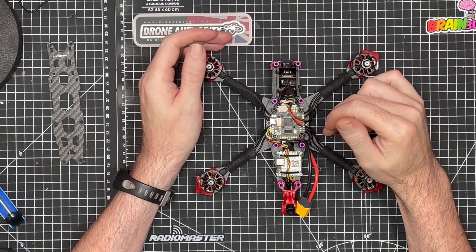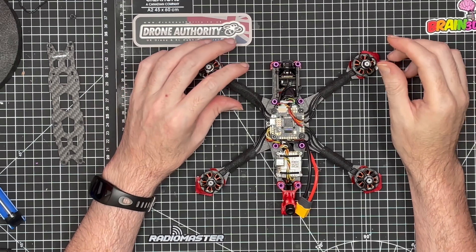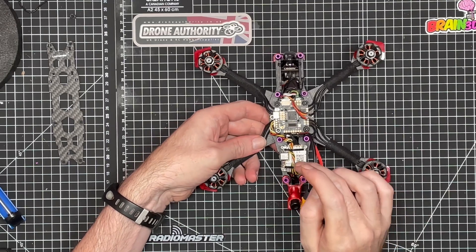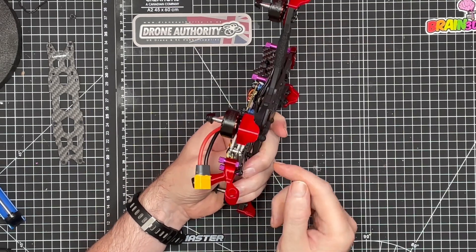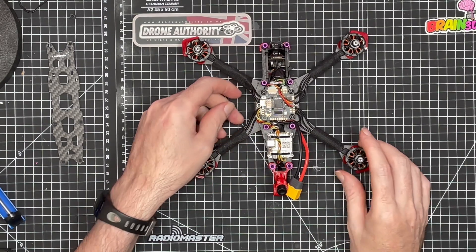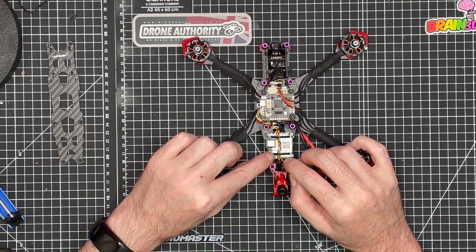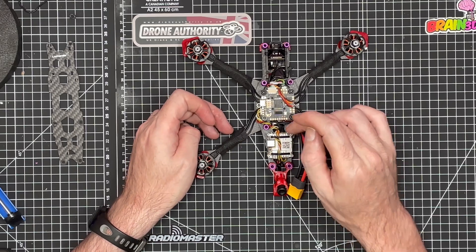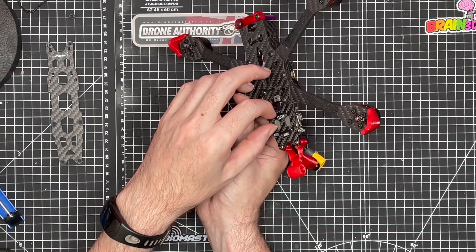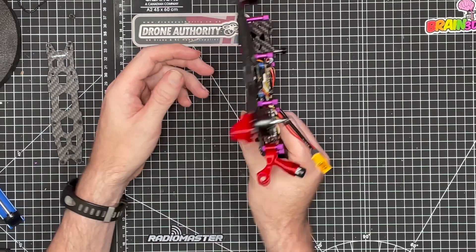We've installed the Caddx Vista Pro but the memory card on my camera glitched and we've lost the footage, so let me quickly run through what we've done. We passed cable ties through the bottom of the frame and up through the mounting holes on the Caddx Vista, then passed the wiring harness underneath the cable ties, back down through the Vista and out the bottom of the frame. We closed the cable ties but not too tight — just to provide a little bit of support for the Vista.